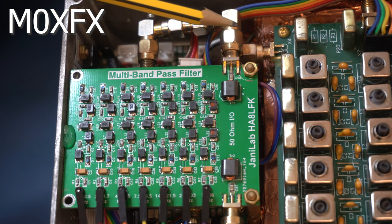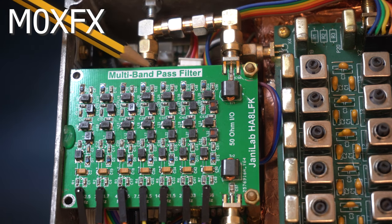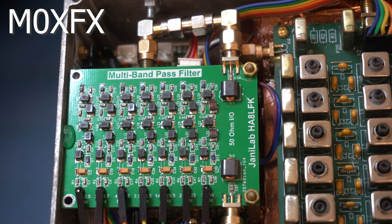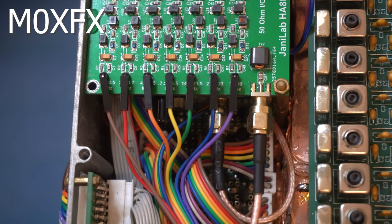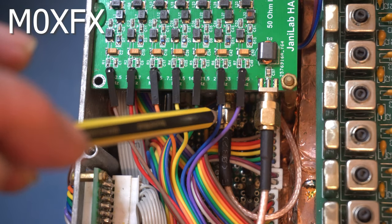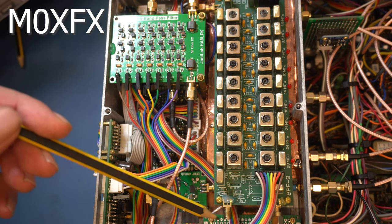Coming out of the bandpass filter, we do a bit of RF plumbing. On the underside there's the preamp, a little relay set. It passes through, and following the camera along, you can see where it comes out of the preamp.